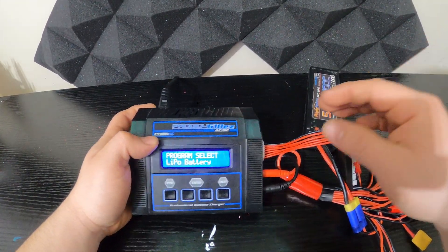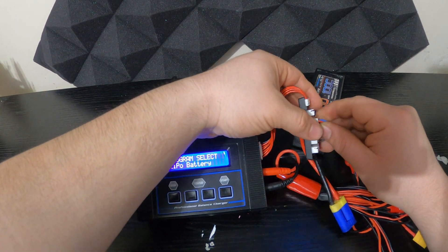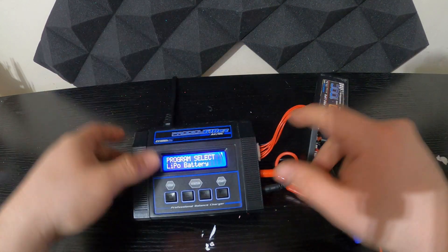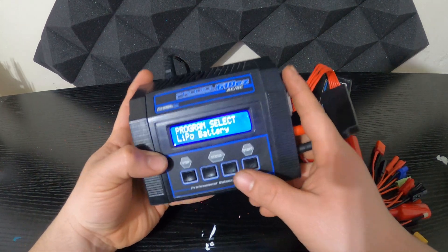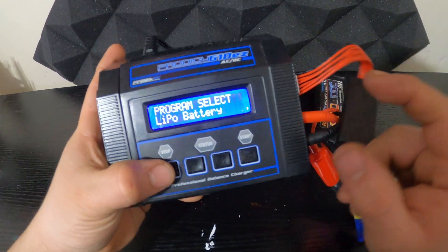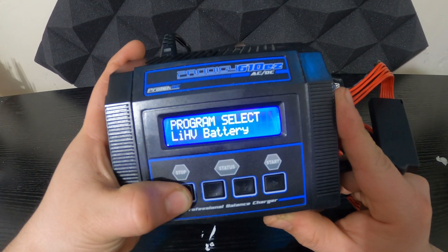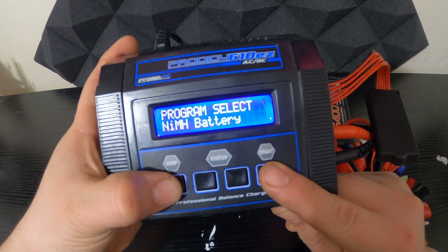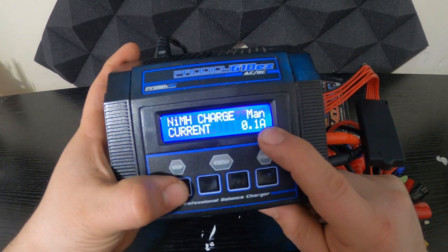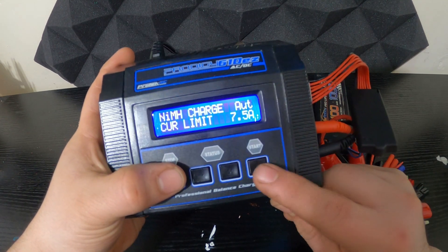First of all, we're going to disconnect the balance. After you disconnect your balance, go to the battery settings and put it on NiMH instead. When you press NiMH, on this value you put 7.5 — there we go — then press store.